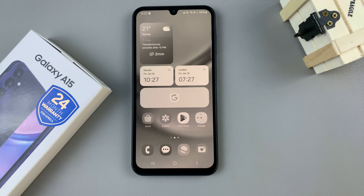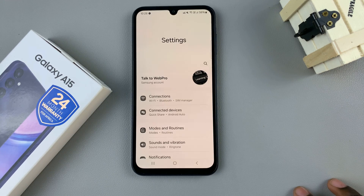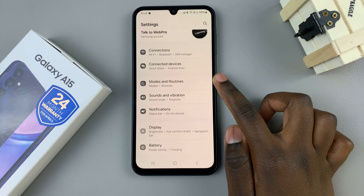In today's video, I'll be showing you how to fix the black and white screen on the Samsung Galaxy A15. I'll be showing you two ways in which you can fix your screen. The first is by disabling sleep mode. To do that, open the settings app, then select modes and routines.